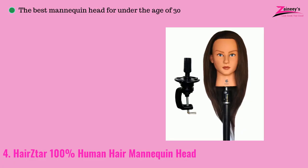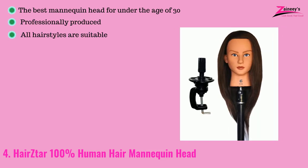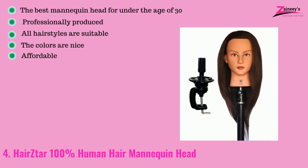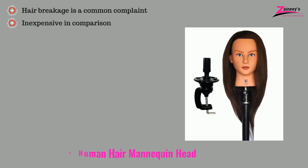The pros are: it's one of the best mannequin heads in its category and is inexpensive in comparison to similar products. The cons are: hair breakage is a common complaint.